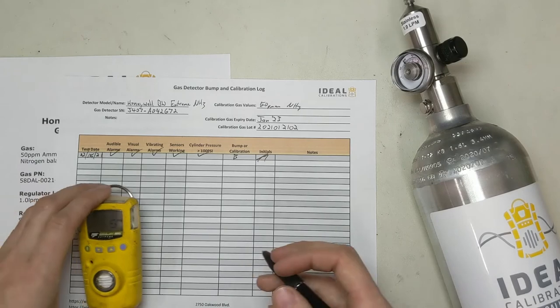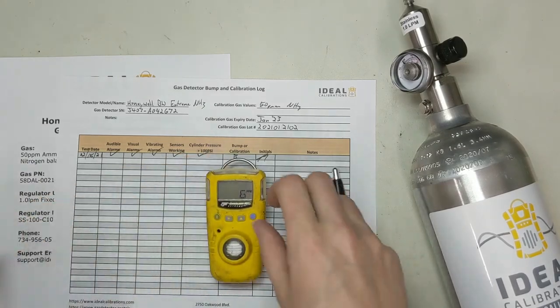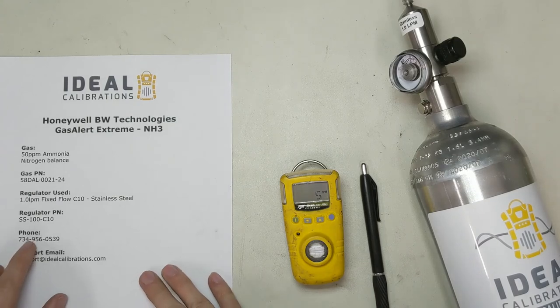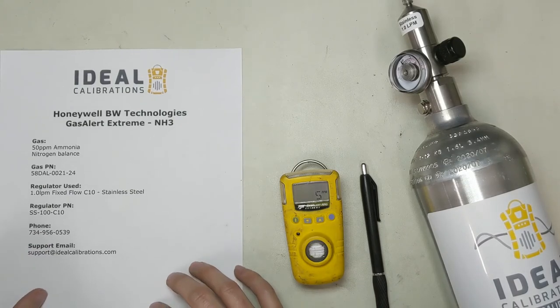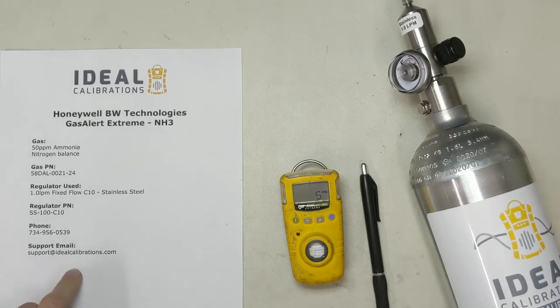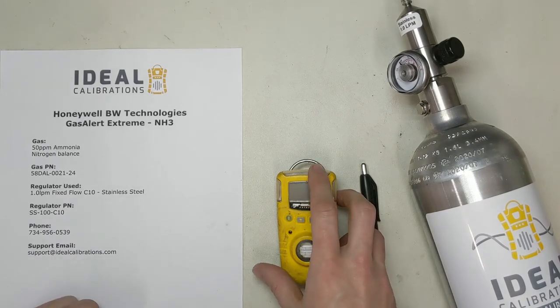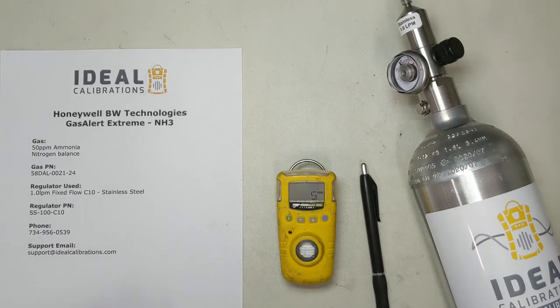That's the bump test and how to fill out the paperwork. If you have any questions, feel free to give us a call at 734-956-0539, or send an email to support@idealcalibrations.com. Feel free to like and subscribe — we'd appreciate it. Thanks, you guys have a great day and stay safe out there.